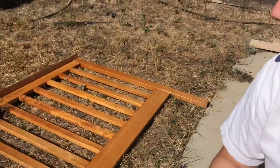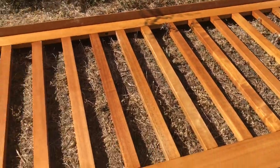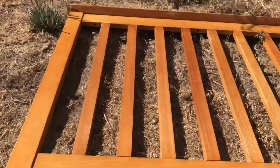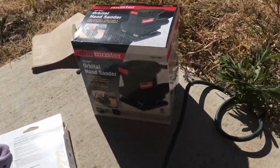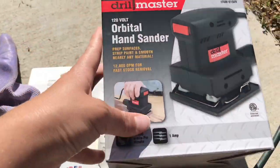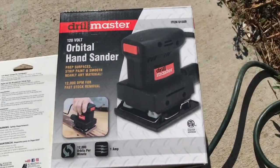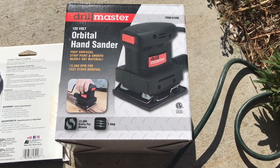Hello, my name is Suzanne. I am trying to sand this bed frame that I got from Craigslist — a little Craigslist purchase. It's a pretty nice solid wood bed frame, and I picked up this small hand sander. It's called the Drill Master 120 volt orbital hand sander.